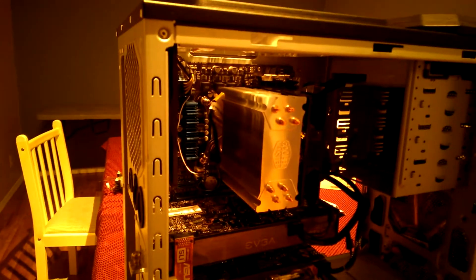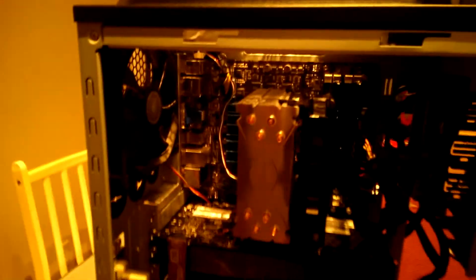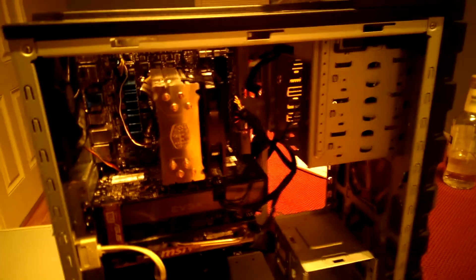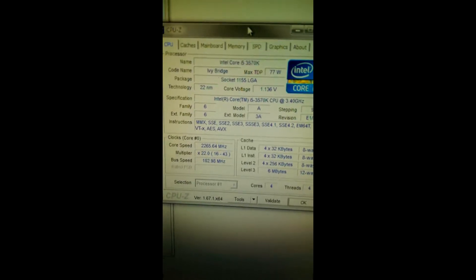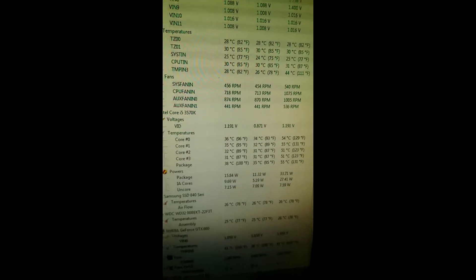This cooler looks pretty good in the case. I wasn't worried about it being too big before I bought it, I measured everything out and it seemed fine — and it's actually smaller in person than I thought it was going to look. I'm going to put the case back together and boot it up and see what changes in temperature we get. We've got the 16 to 43 with a base clock of 1.03, same Ivy Bridge setup. Starting Prime 95 on the small FFTs again and we can watch the temperatures.